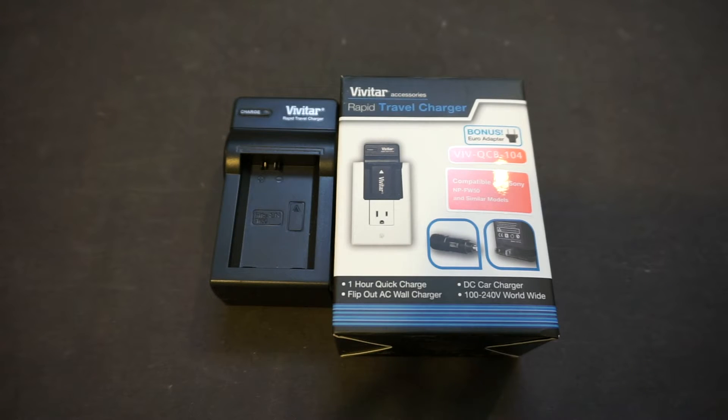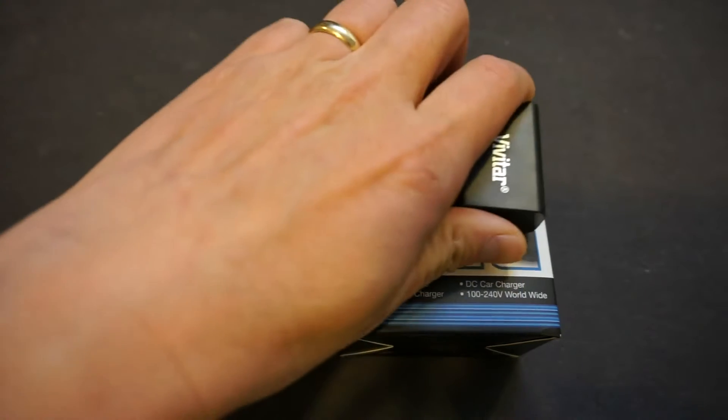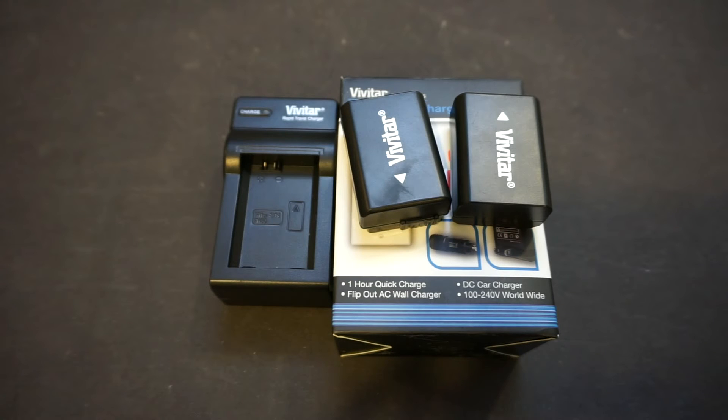In today's video, we will take a look at this Vivitar rapid travel charger. I recently picked up a new digital camera — the Sony A6000 mirrorless one. It should be an upgrade to the Canon PowerShot point-and-shoot camera I've been using. The A6000 is best known for its fast autofocusing capability, so it will be a good camera for my teardown videos. This camera only came with a USB charging cable, no dedicated charger, and Sony's recommended charger is very expensive, so I bought an aftermarket one and a couple of lithium-ion batteries.